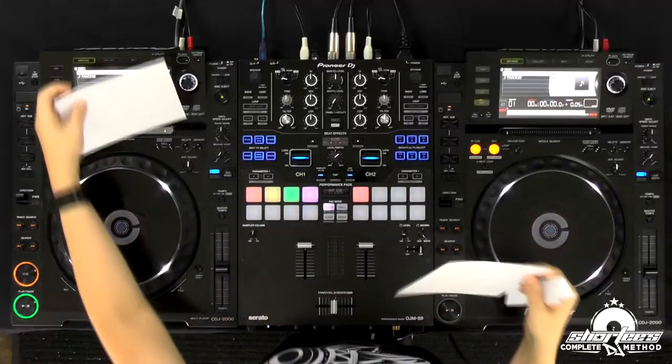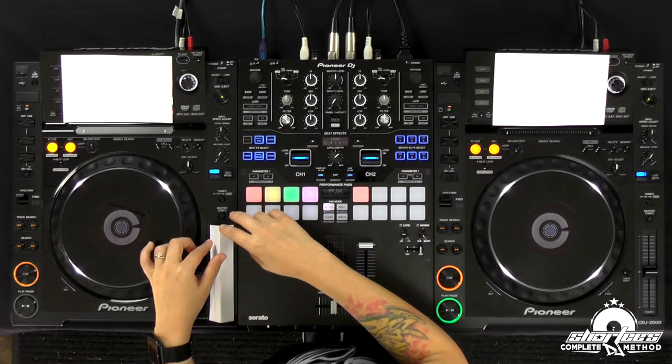We're going to cover the screens and everything, because even though they're two different songs with the same BPM, we'd still be able to tell by cheating. So I'm covering this and this — if you have the computer in front of you, cover that. I'm not going to look. There it is. I don't know where it is, you don't know where it is, no one knows where it is, and now we're going to beat match this one to this one.